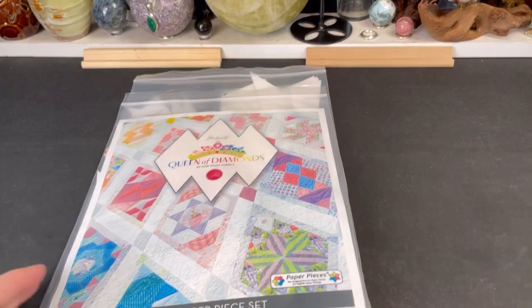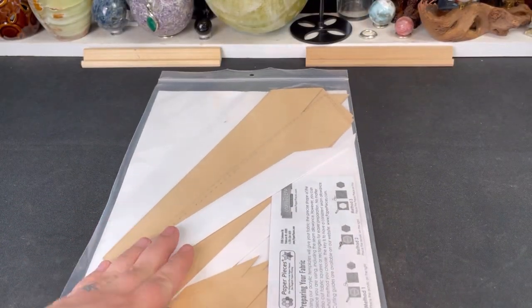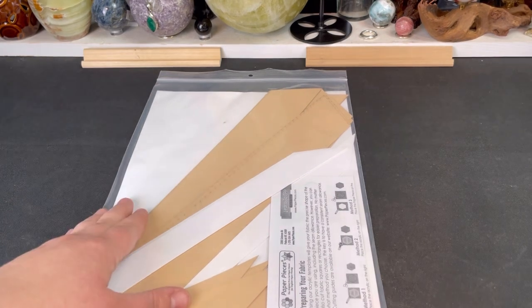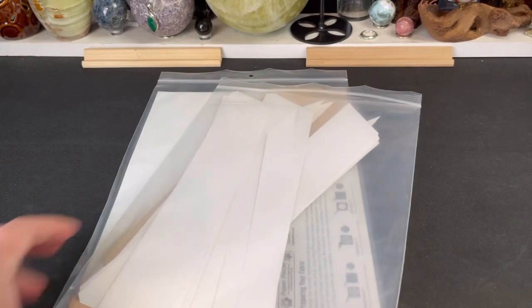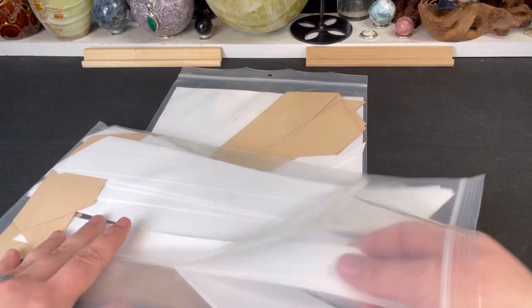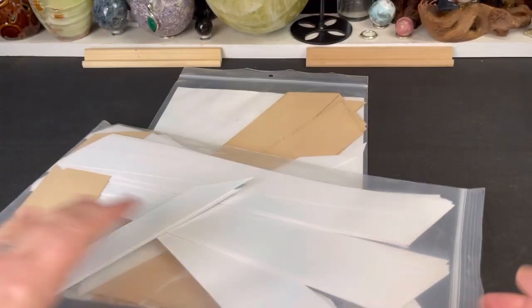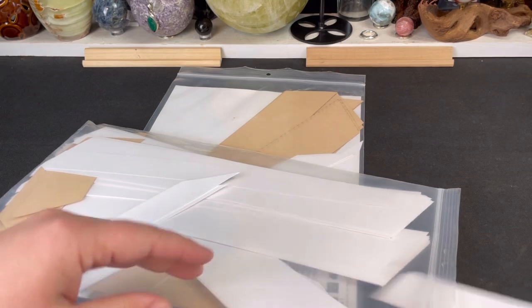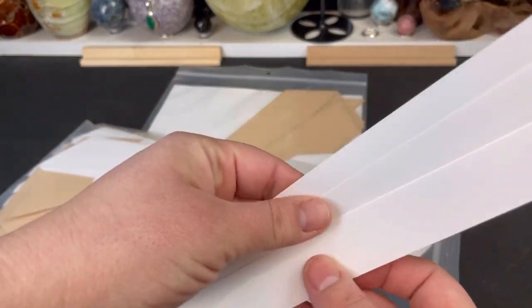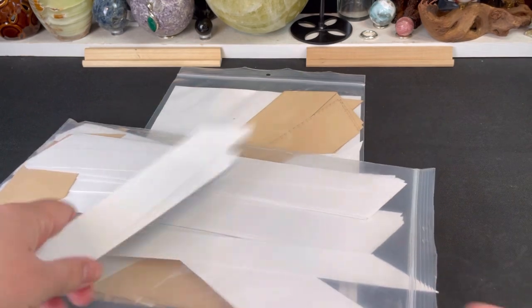Once you receive your lattice paper piecing set — you can purchase this on Pink Door Fabrics — you'll see it has two different baggies. The smaller baggie is for the smaller pieces, the small triangles along the edges, so we don't need that one yet. For the big diamond, pull out from the longer bag these long narrow pieces with pointed ends. You'll need four; I'm only using two because I already made some and did them wrong.